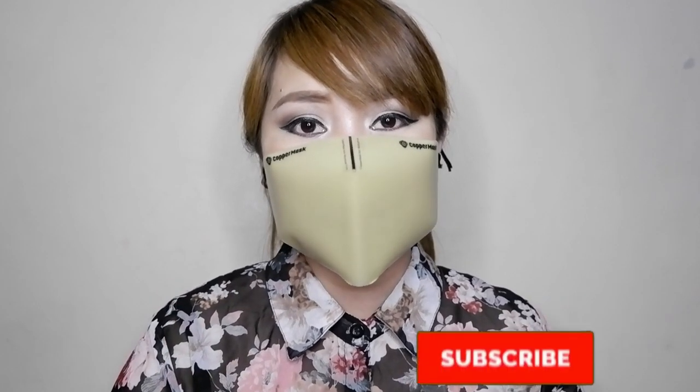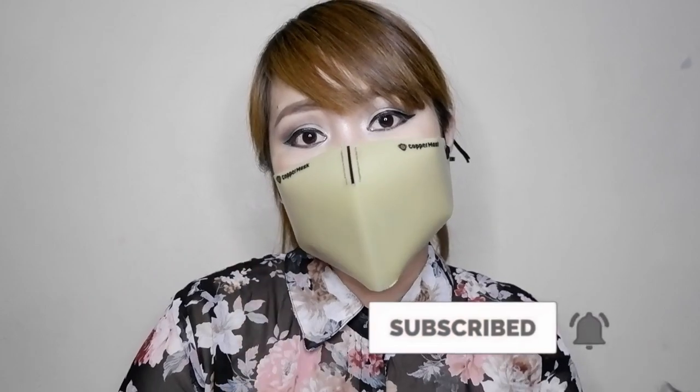There you have it guys, the Copper Mask Limited Edition. So if you want to order, don't hesitate to send me a direct message on my Facebook account or Instagram account. Thank you so much for watching. Don't forget to give this video a thumbs up and subscribe to my channel if you haven't yet. We'll see each other again on my next one. Be happy, be amazing, stay safe and healthy, and most of all, have a wonderful, beautiful day! Thank you.